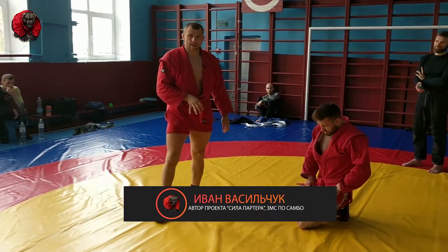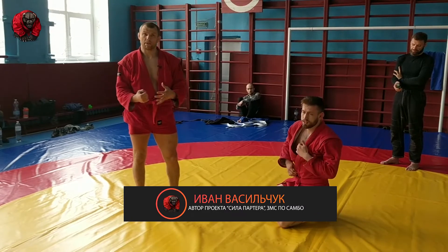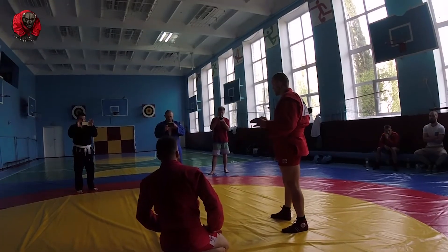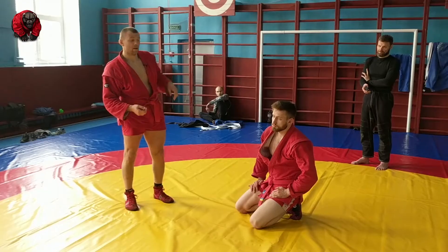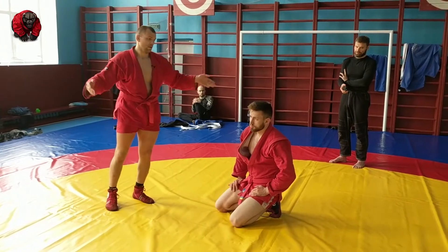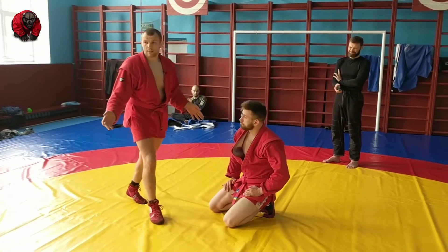So two situations here we looked at: one when you can grab the leg, one when you cannot grab the leg. Just identify how your opponent lies down, and you can use one option or the other depending on how he lies down.